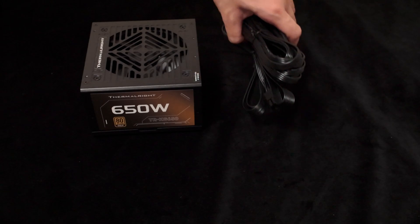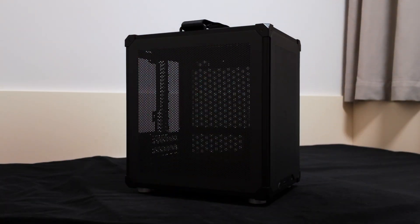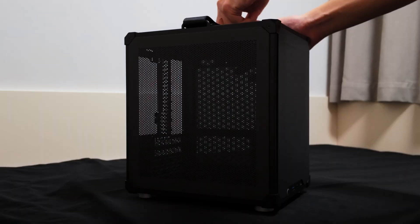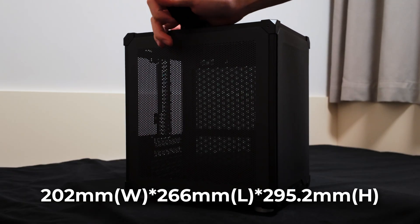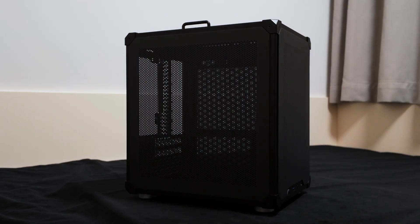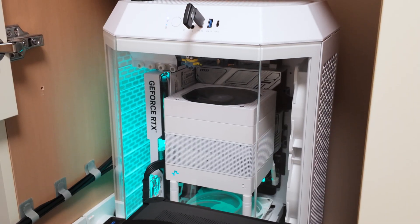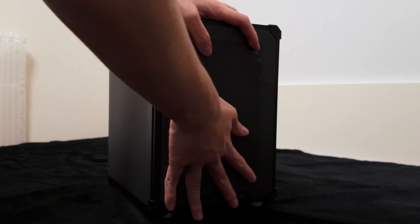The more compact PSU size makes cable management easier in the small MATX case. This is one of, if not the tiniest, MATX PC cases available on the market — the Johnspo C6 MATX. It is 202mm wide, 266mm deep, and 295.2mm tall, with a total volume just under 16L. The variant I bought comes with a nylon handle, making it easier to carry around. Just look at how tiny it is compared to my TAO 300 build — it's ridiculous how powerful this compact PC is going to be.